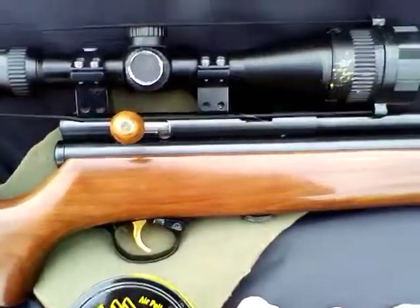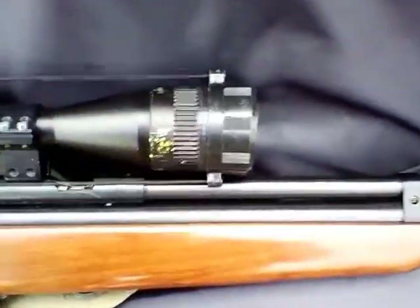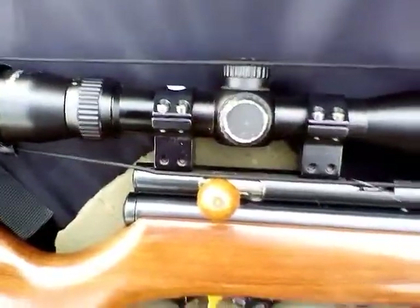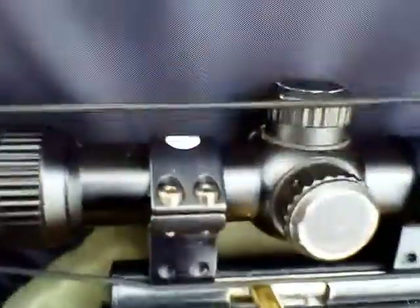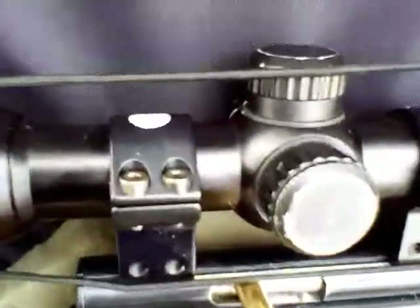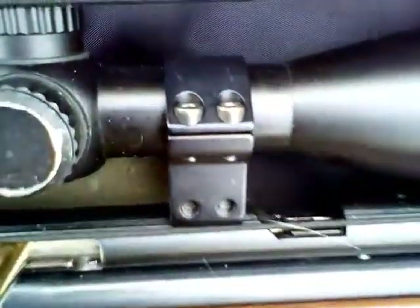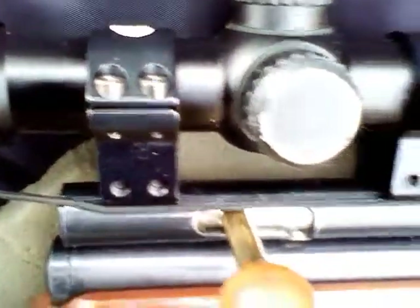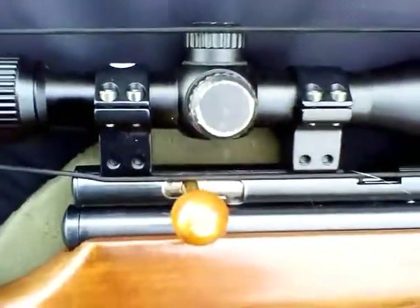I'm going to be using my QB78 Deluxe rifle, a Nikko Sterling 3-9x40 scope, and something else that people don't mention a lot, which I think is very important: Sports Match mounts — quality mounts made on a CNC machine, much, much better than